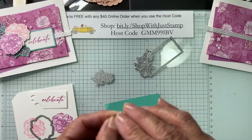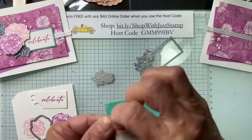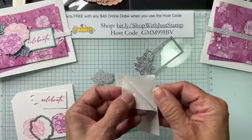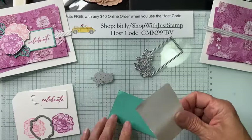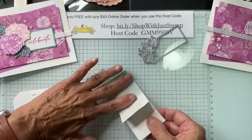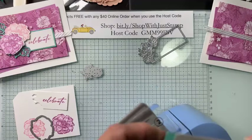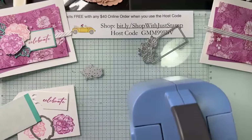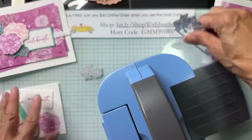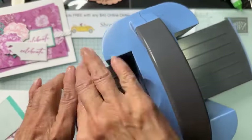I'm peeling the adhesive sheet apart — one side is just the covering and the other is the sticky. I'm backing my cardstock with the sticky side, peeling it away and adhering that. Now I'm going to die cut using my die cutting machine. I believe this bundle is totally mini-compatible — all these shapes will fit on the mini platform size.